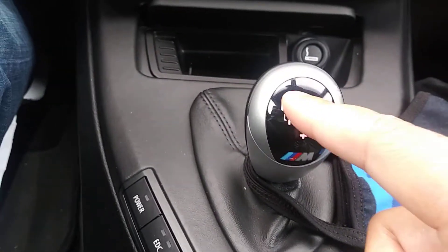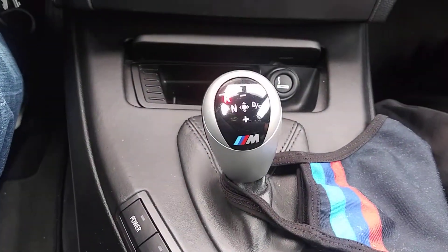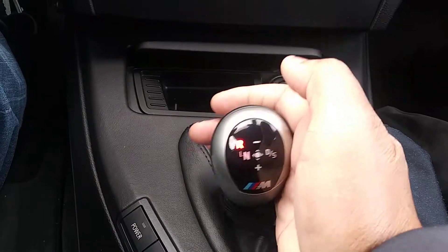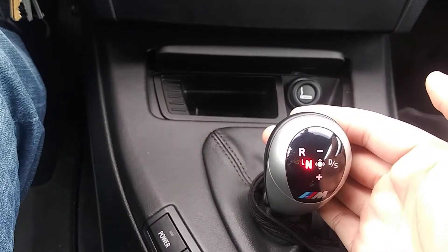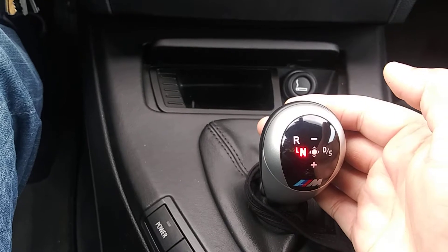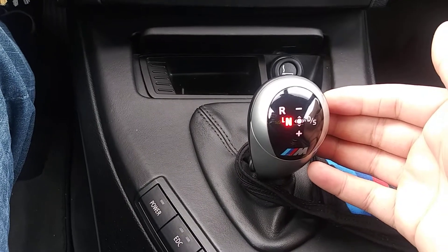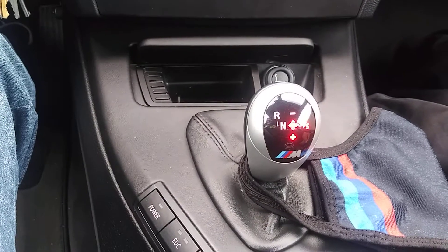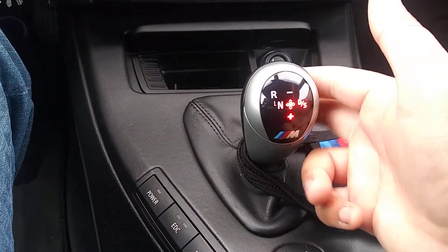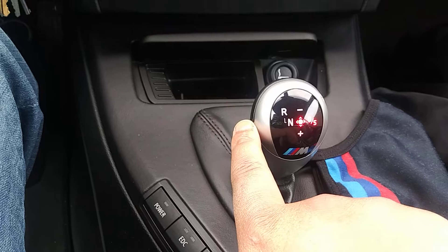So putting it in gear — look at the shifter. All the way in the corner is reverse. The middle all the way back down is neutral. If you push it back you're going up a gear, push it forward and you're downshifting. If you hit it to the side once, you're in manual mode and can shift up and down using the shifter or the paddle shifters. Hit it over one more time and you're in Drive.